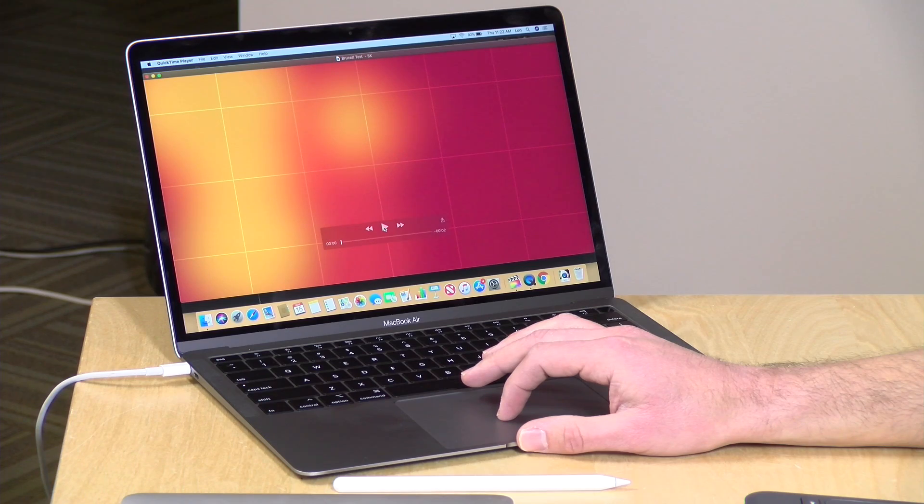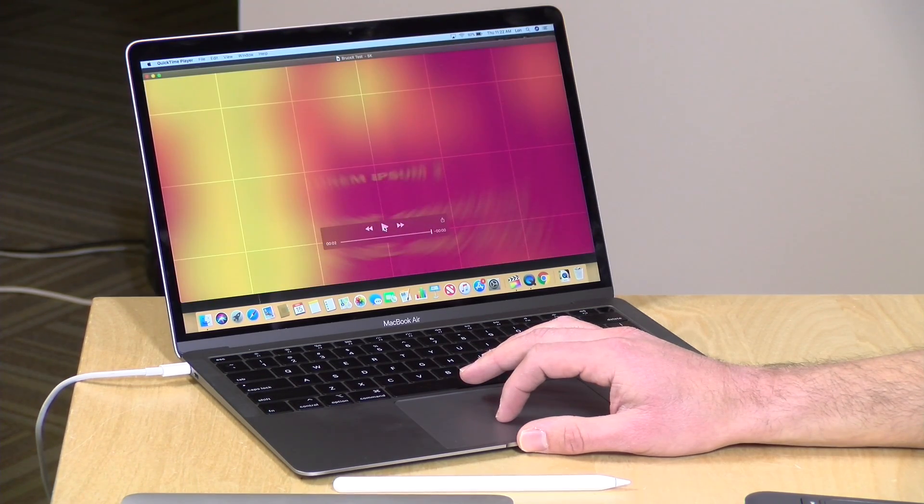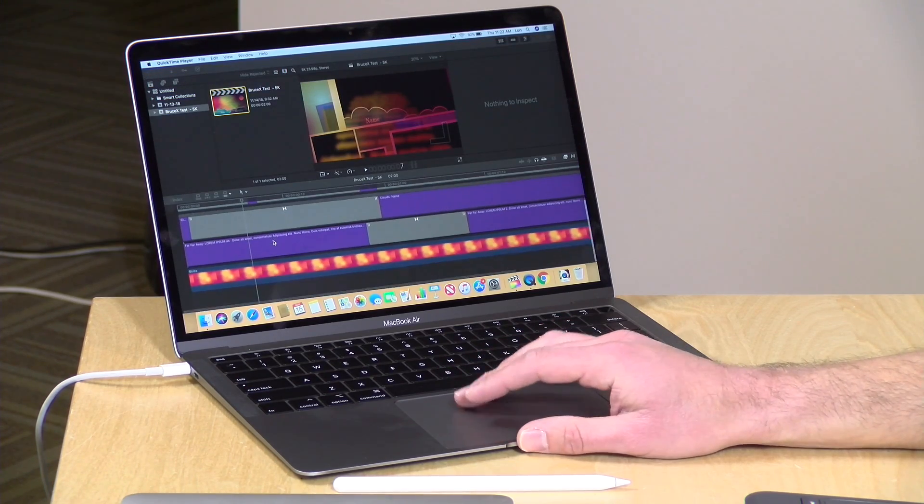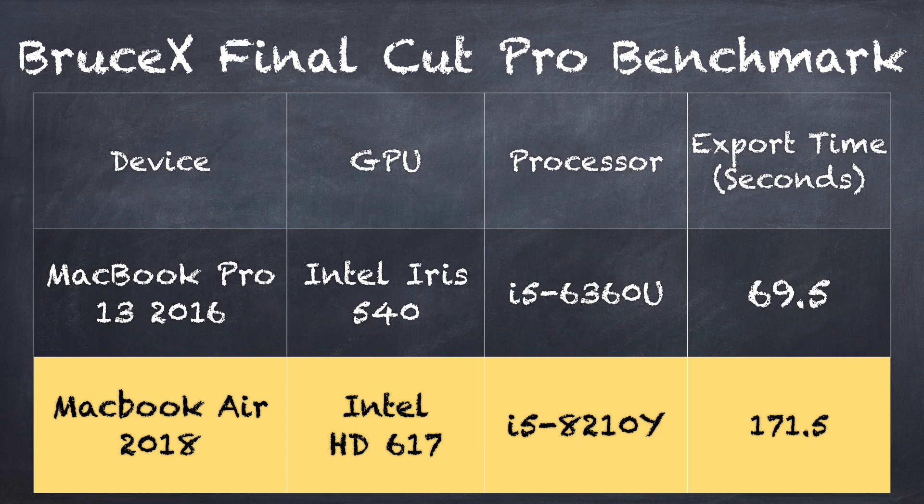We ran the Bruce X Final Cut Pro benchmark, which consists of rendering a two-second 5K video with a ton of different layers. On the MacBook Air, that two-second video took 171.5 seconds — over two minutes — to render. That same video on a MacBook Pro 13 from two years ago rendered out in 69.5 seconds, just over a minute. So with just the older i5 chip, we're doing a lot better because that chip is better optimized for that kind of work. If you're looking at video editing, I think your choice is to spend the extra hundred bucks to go to something faster.